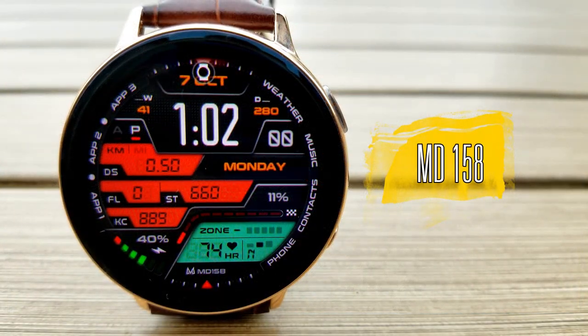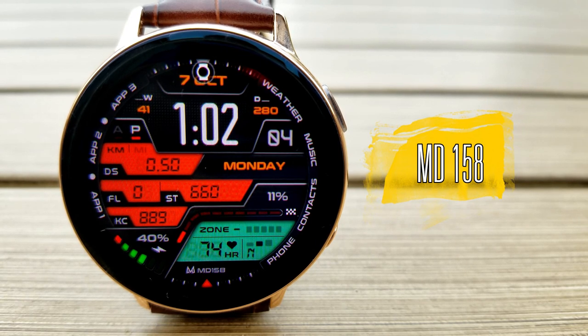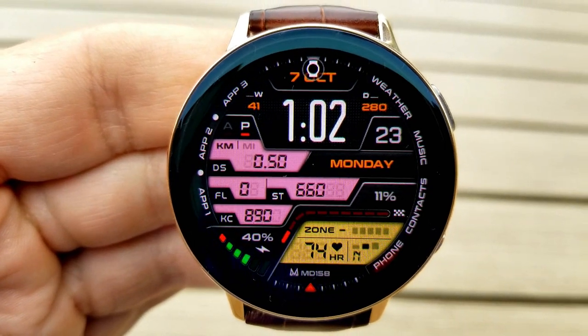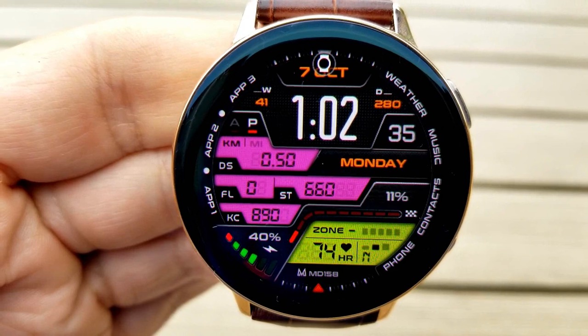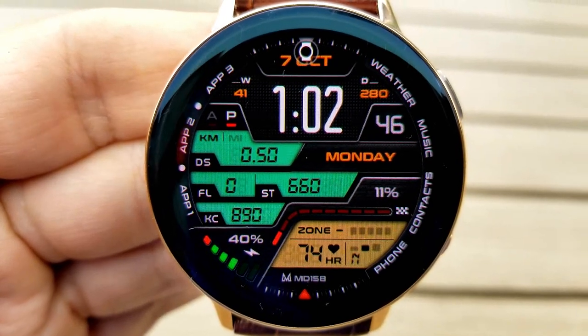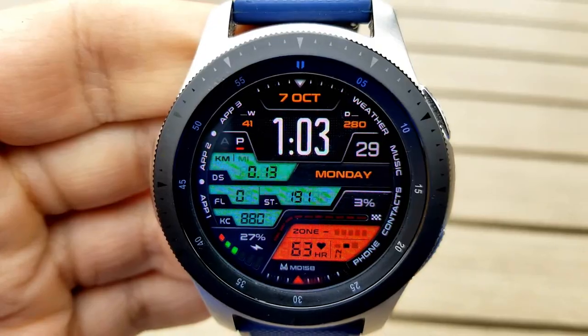Here is a very modern looking watch face from this hugely popular developer, and it has so many nice design areas to it — I'm actually having a hard time finding where to start. There is a lot of information on this face, but the different sized and shaped display areas really break the information up, and you're left with a clean, colorful, and really stunning design.